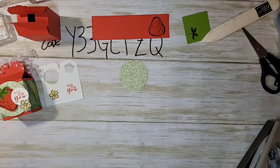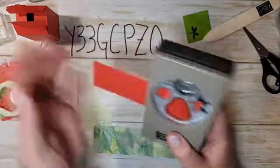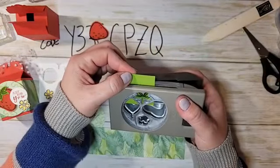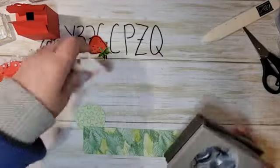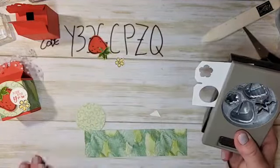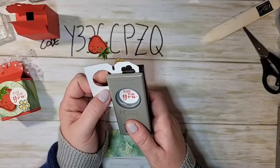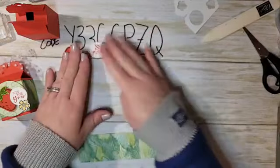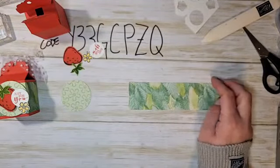Now let's punch everything out. The strawberry punch — fit that in and punch it out. For the leaf piece, because we oriented it with the direction of the punch it's easy to feed right in. For the flower, maneuver it until it's in the right place and punch that out. For the greeting, I'm using a one-inch circle punch — it's actually a retired punch, but I'm sure a lot of you have one or something similar that will work.